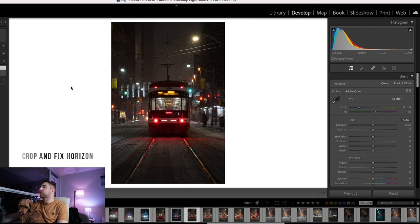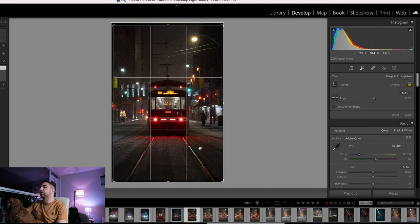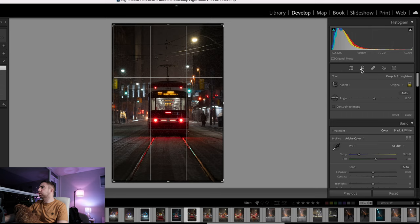First things first when editing any photo, I go to the crop tool and try to adjust the crop. For Instagram it's a 4x5 crop, but I stopped doing that because you can crop in the app itself, so I just keep it the original size. I want to make sure the streetcar is centered. For straightening, you can go to the angle and hit auto and it'll automatically level your image. I'll keep it at 0.03.